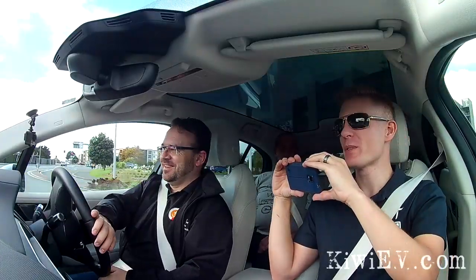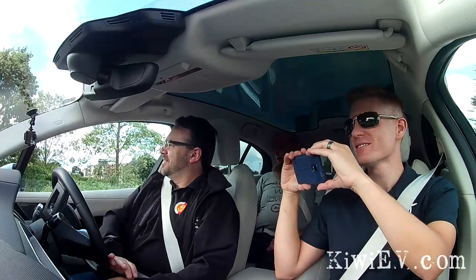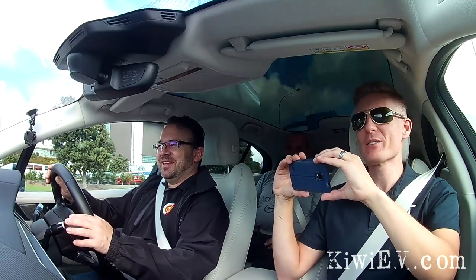Does anyone know the specs? It's got four wheels on the ground. Those four wheels are used to be on the ground. That was an interesting noise.